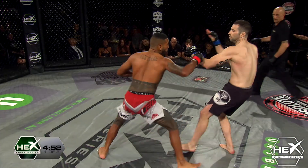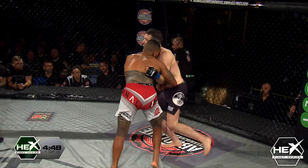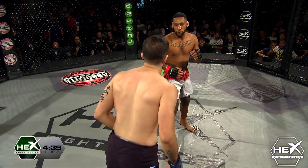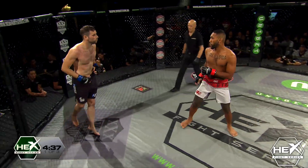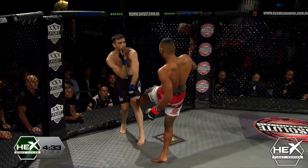And again, we've got this orthodox southpaw matchup. He's rocked, he's rocked — Karami's been rocked. Joey's gotta be super careful, he's gotta stay on the outside of his front foot. You can see he's circling to his left — that's a good tactic for Joey Karami.